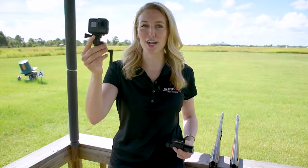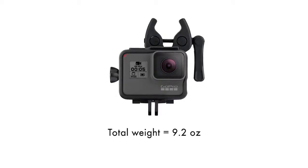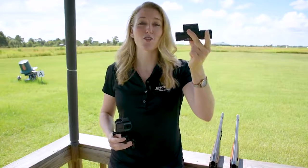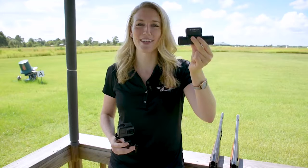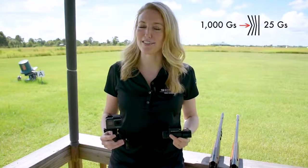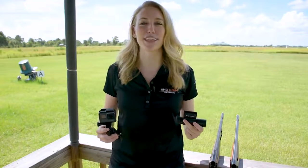The GoPro can be mounted to your shotgun using the Sportsman gun mount, with clamps onto your barrel, and the total weight is 9.2 ounces. The Shot Cam can be mounted using the included 12 gauge bracket, and the total weight is only 5.5 ounces. One interesting thing about this bracket is that it has a patented shock absorption system, which reduces the barrel vibrations from 1000 Gs to only 25 Gs through the camera electronics. You'll see this in the video quality, but we'll get to that later.